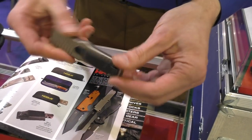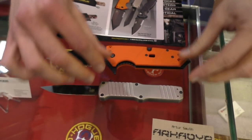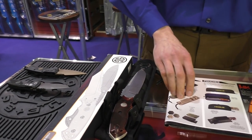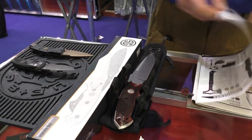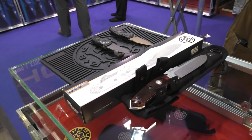That's our H&K line, and as always from Hogue, all our knives are made 100% in the USA with USA-made materials. Now we move over to another collaboration we are doing with a company called Sick.